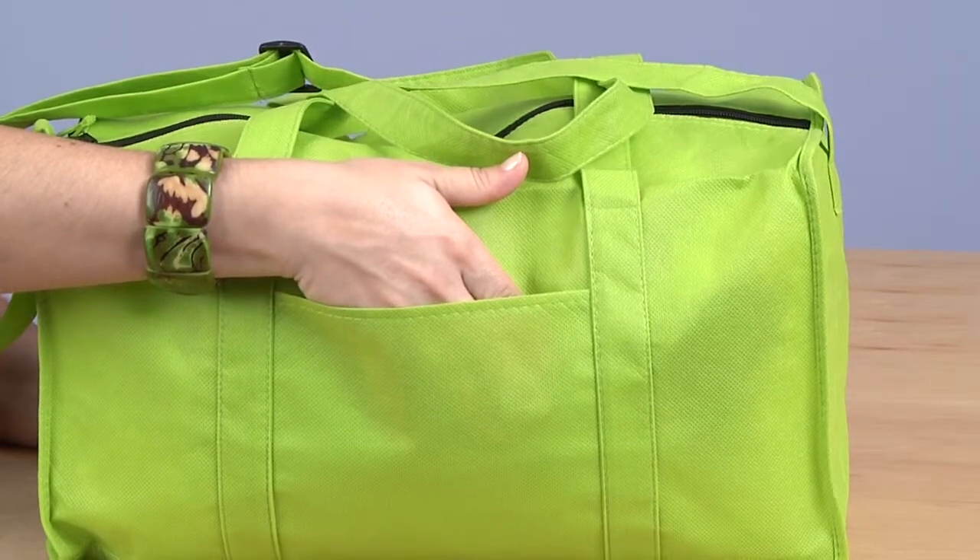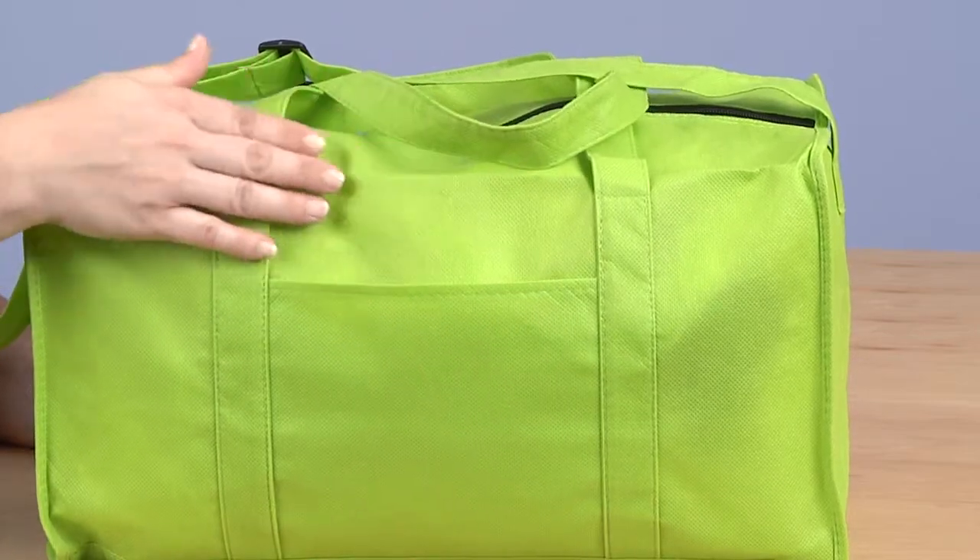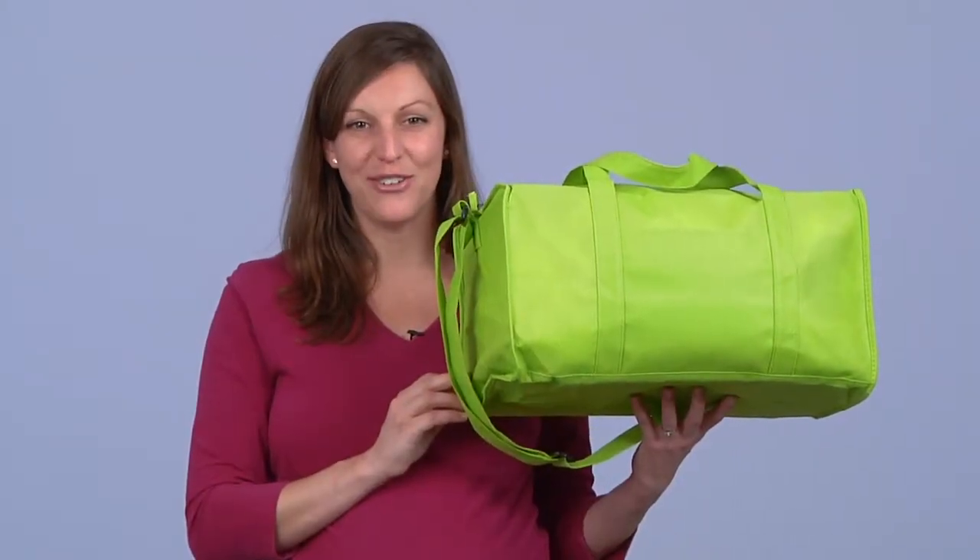It also features an open front pocket for car or house keys, cell phones, and other small accessories.